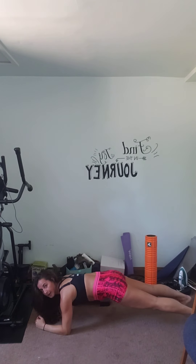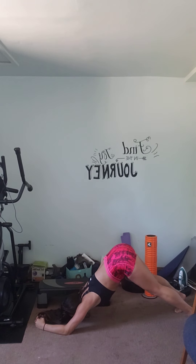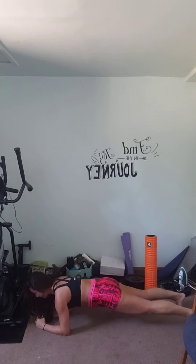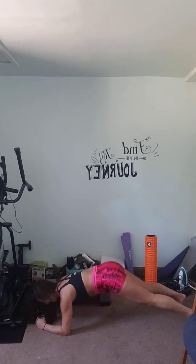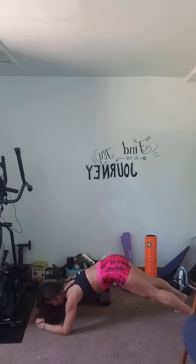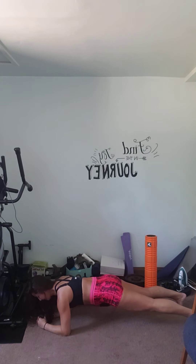Let's pop down into plank. Go ahead and get on the ground and we're just going to hold. Press through your heels, shoulders back. Go ahead, take a deep breath in — as you breathe out, bring it up into a triangle and back down. Breathe in, breathe out. And let's just hold plank for about another ten seconds — tummy is super tight, push those abs into that spine, belly button to the spine.